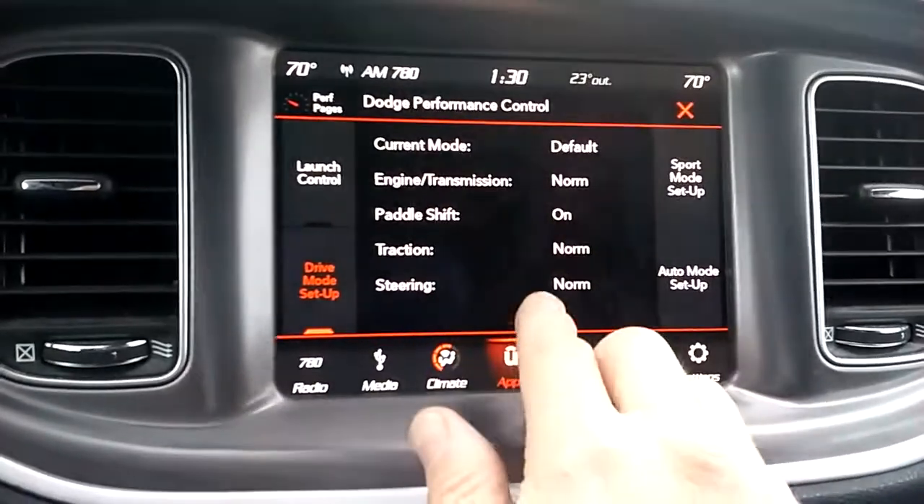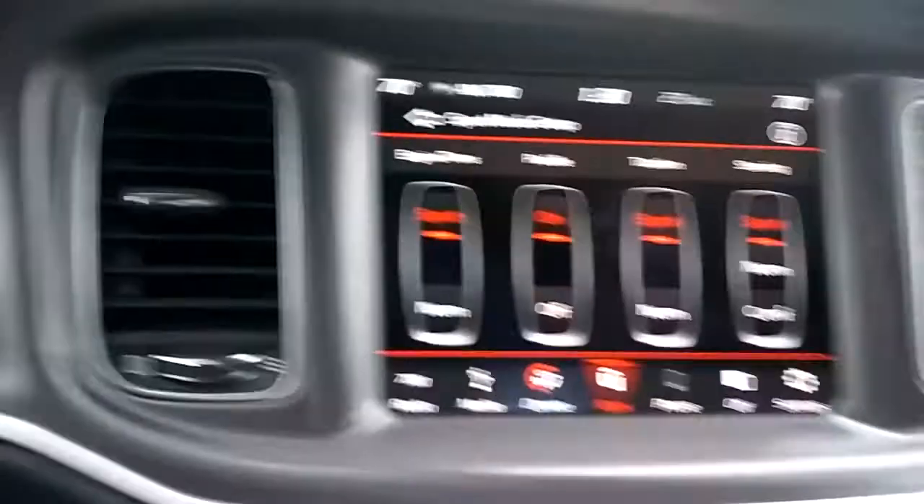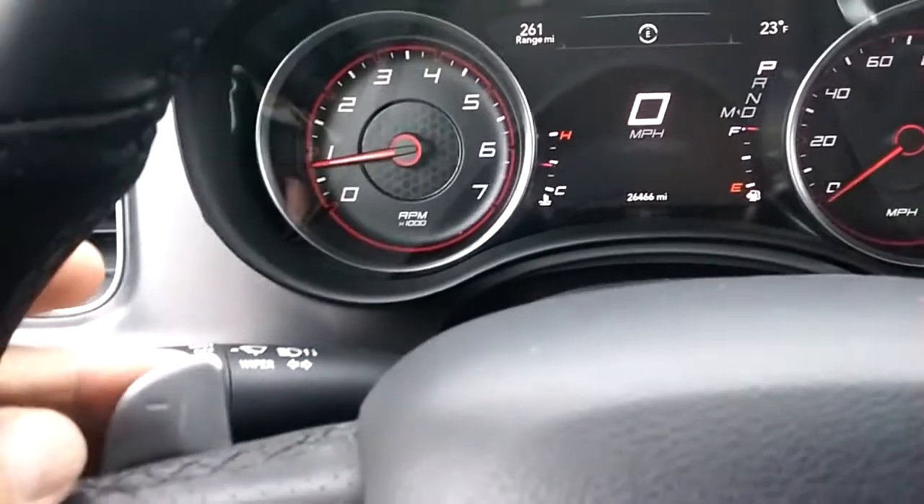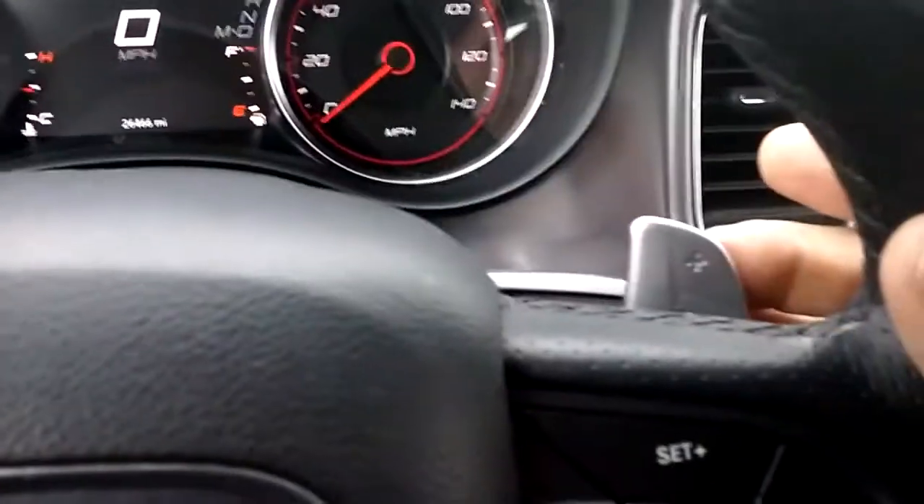You've got your paddle shifters. You can actually turn the paddle shifters off in there. The paddle shifters are pretty cool — it's got the plus right here and the minus. That's minus and plus. They work very nicely when you're driving; you keep your hands on the wheel.